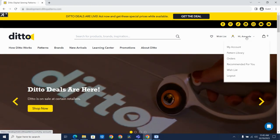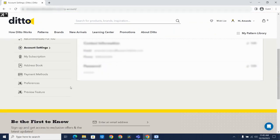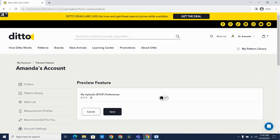The first thing you want to do is go into My Account. Scroll down to Preview Features, and you'll notice it will say the feature is off. You're just going to click Edit, toggle it to on, and be sure to save.